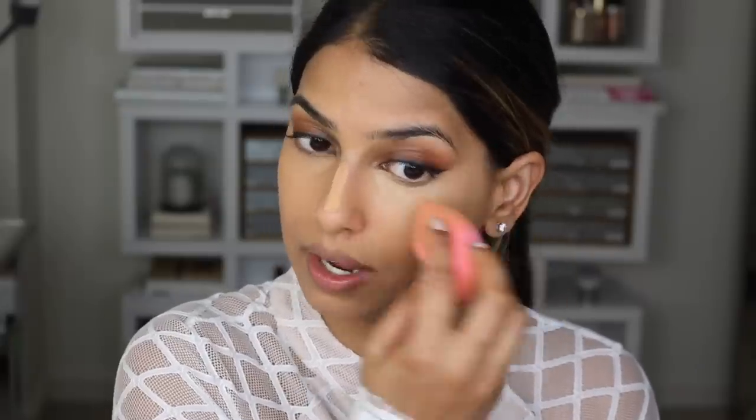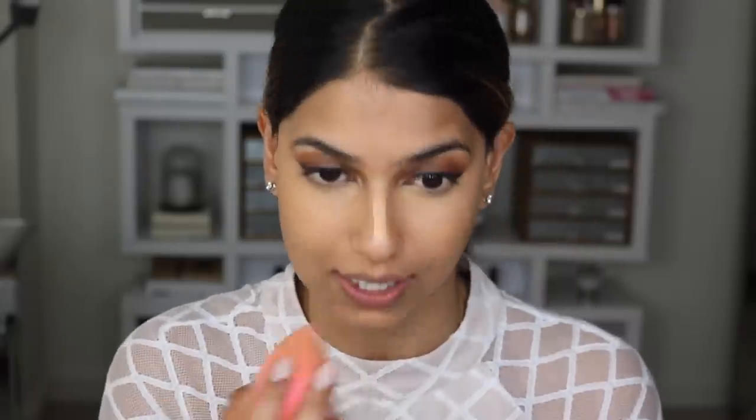I'm also going to take a little bit of product and apply it on the bridge of my nose to highlight there as well. Taking my beauty sponge, I'm blending it out — I just love the fact that this concealer blends out so easily and quickly.